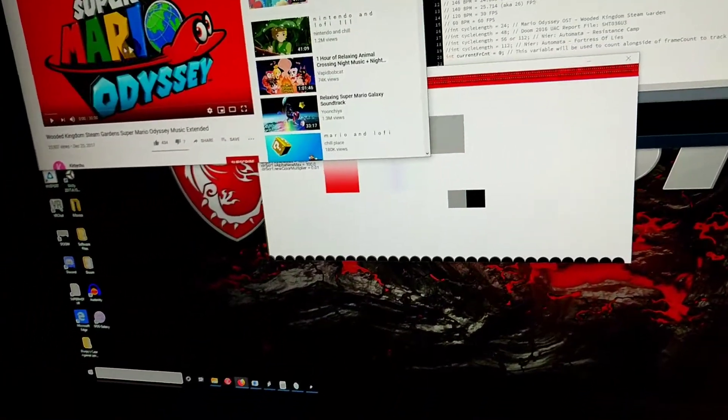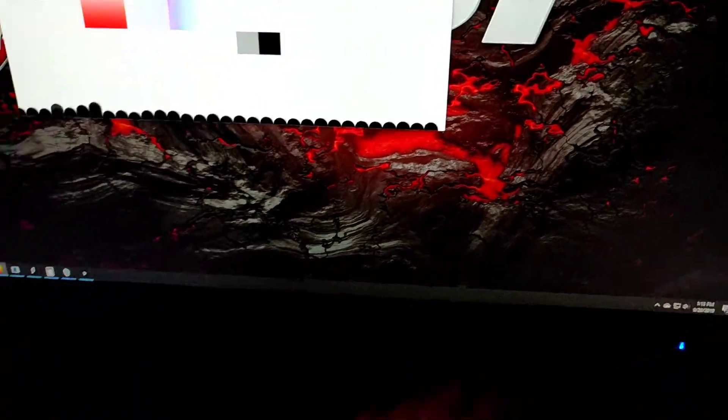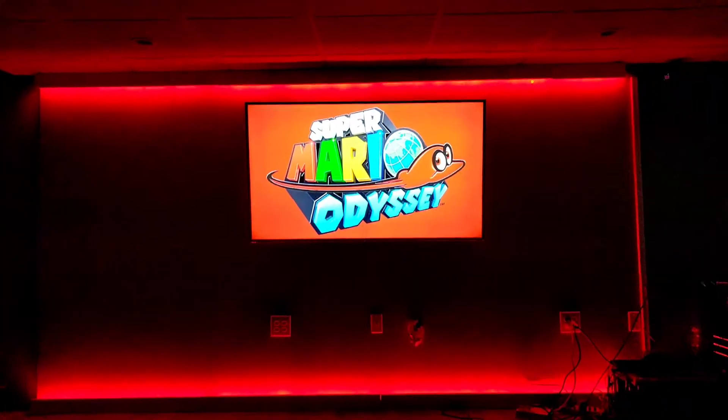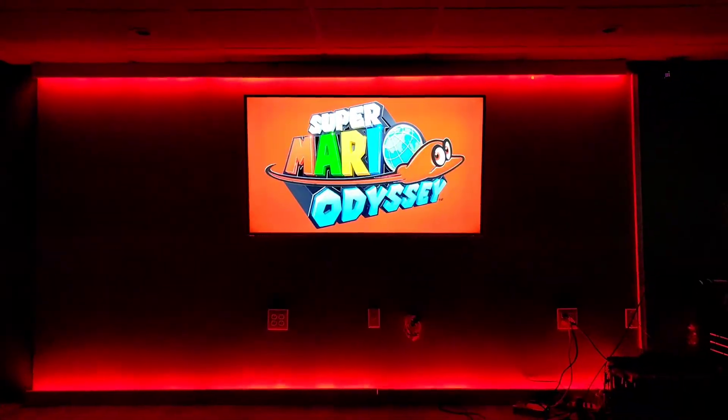I just recently got the little candle flickers for both the top and bottom rows. Let's play a little bit of Mario Odyssey, shall we? So good to have this done finally.